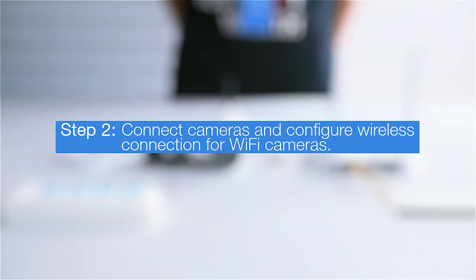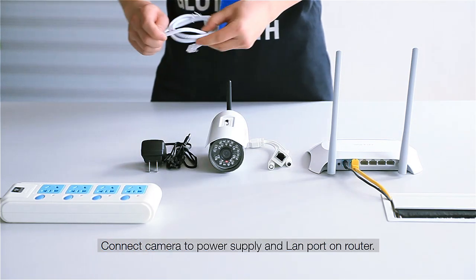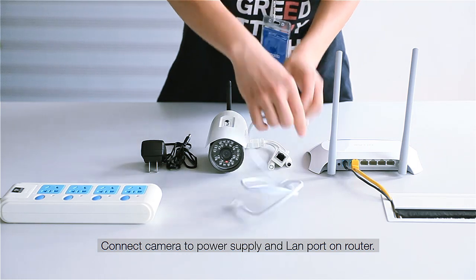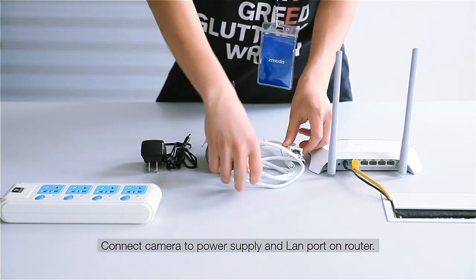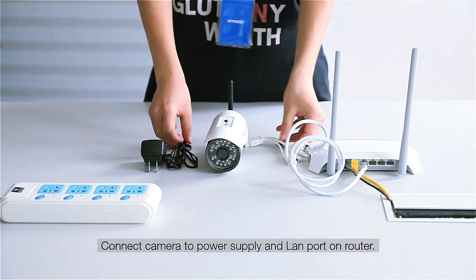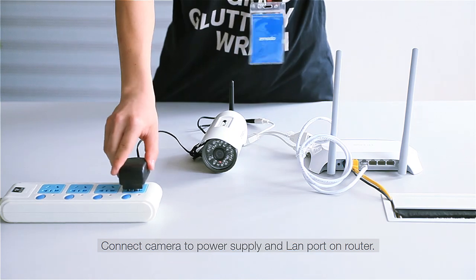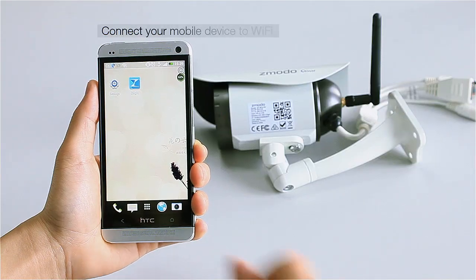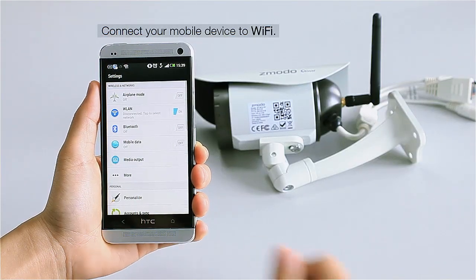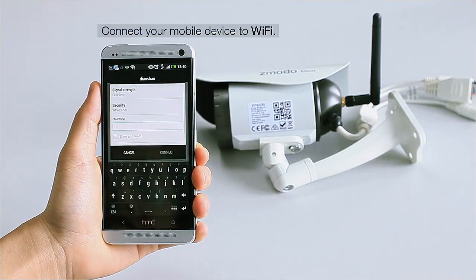Step 2: Set up your cameras and configure their wireless connection. Connect your camera to your router using a provided ethernet cable, then connect your camera to power with a provided adapter. Connect your mobile device to the same Wi-Fi that you intend to connect your wireless camera to.